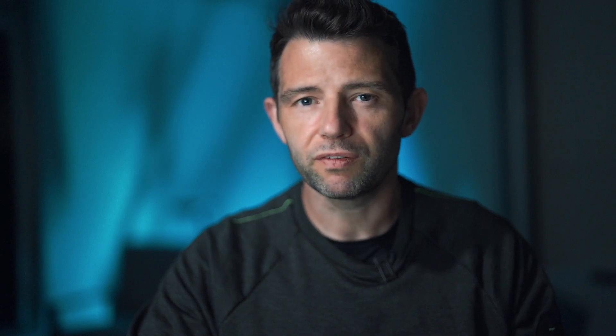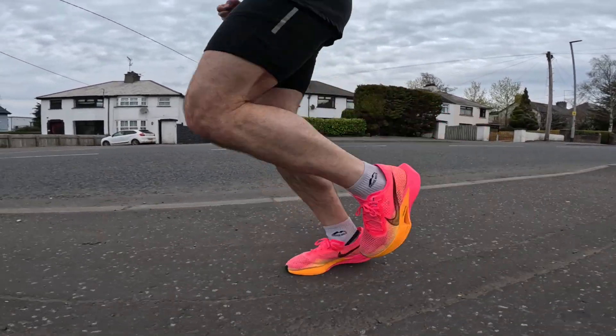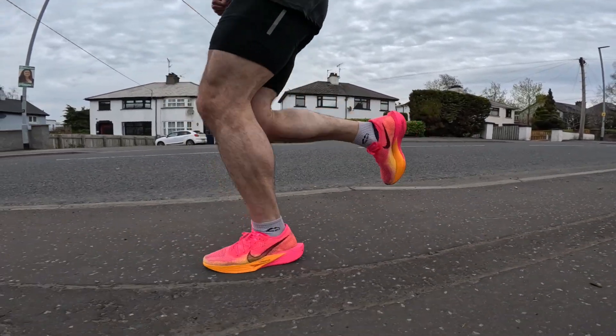I'm about 60% sure that I will use this for my next marathon in three or four weeks time. What I'll do is go out for my long run this weekend in the AlphaFlys, and then possibly go out a few days later and review this shoe over a few miles alongside the AlphaFlys — put these on for a few miles and then the AlphaFlys for a few miles — and just make that final decision of what I'm going to wear for my next marathon.